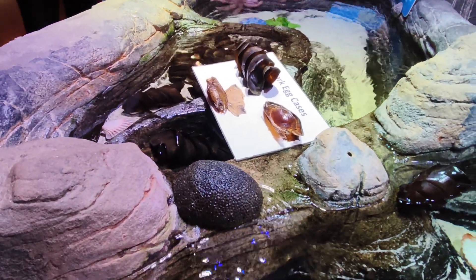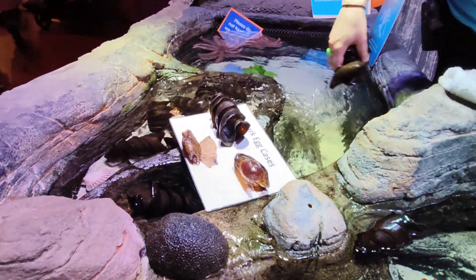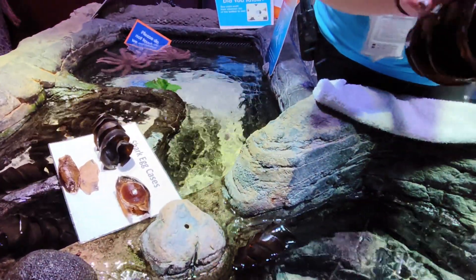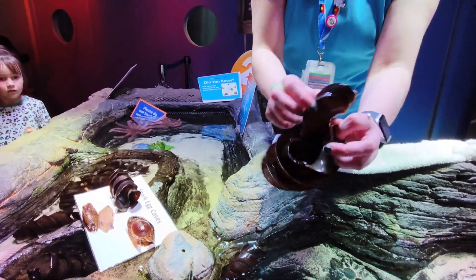Do they lay the eggs there? They lay the eggs inside or what? Yeah, so this is the egg — that is the egg. On the inside, that's where the baby shark would go. That's one egg? One egg, yes.